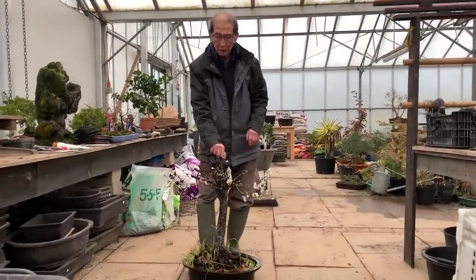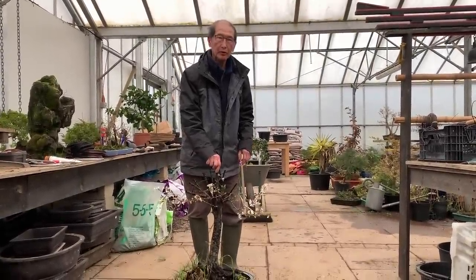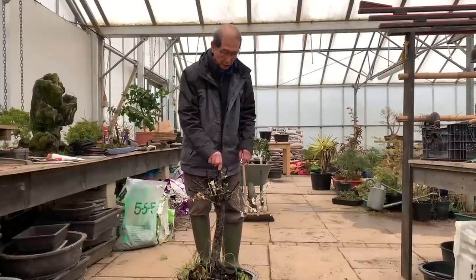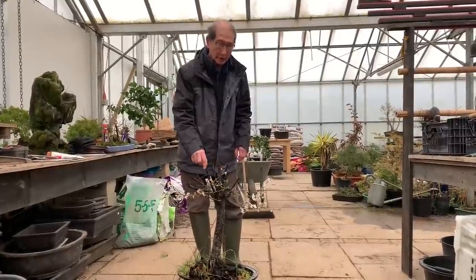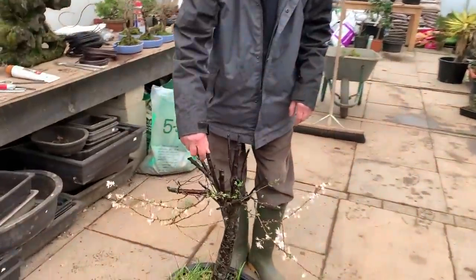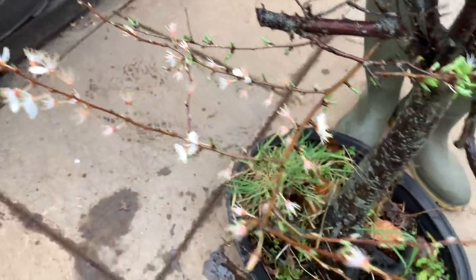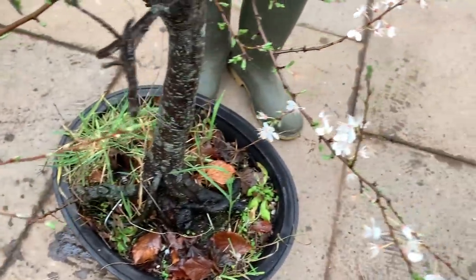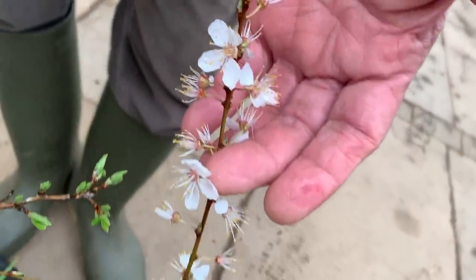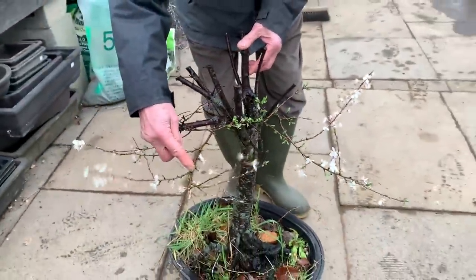I was walking around the nursery this morning — today is the 28th of February — and although we are not quite into spring in the UK at this time of year, these early flowering prunus are remarkable. This is a blackthorn, sometimes people call it the sloe. It's a beautiful plant with lovely flowers; it belongs to the prunus family and it flowers on the wood produced in the previous year.